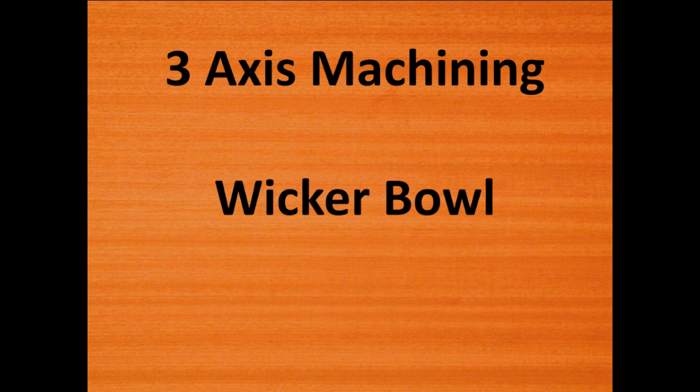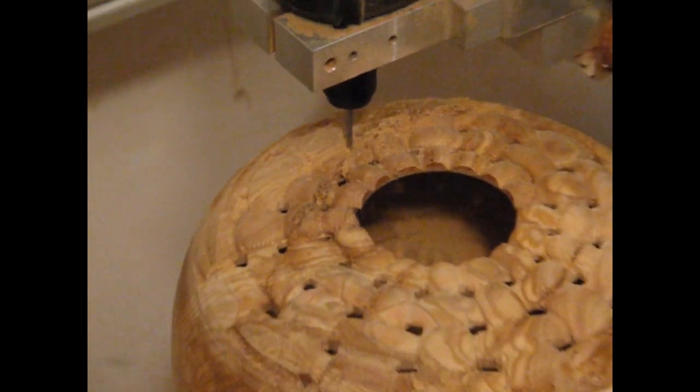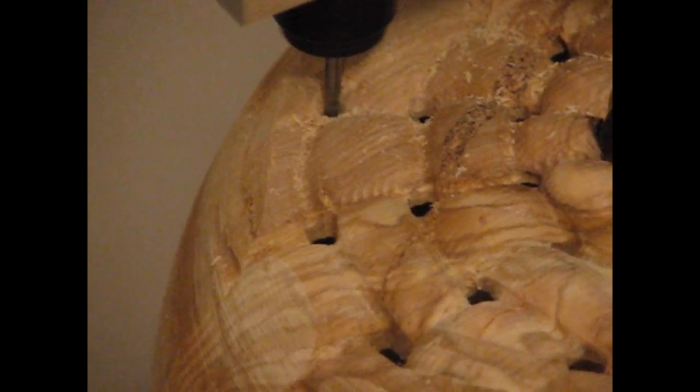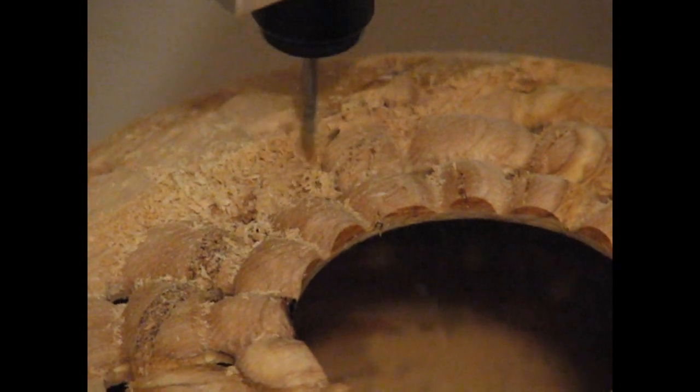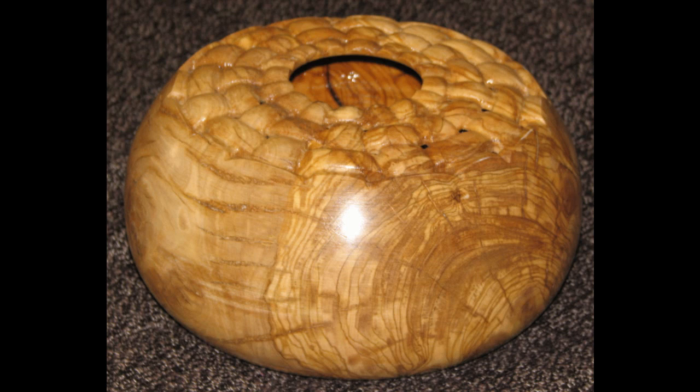Here is an additional example of a deep bowl with a wicker-like top created using 3-axis machining. A 3mm ball-end cutter is used here to machine the top of the bowl, which is made out of olive tree. Here is the final unfinished bowl with a wicker style around the top.